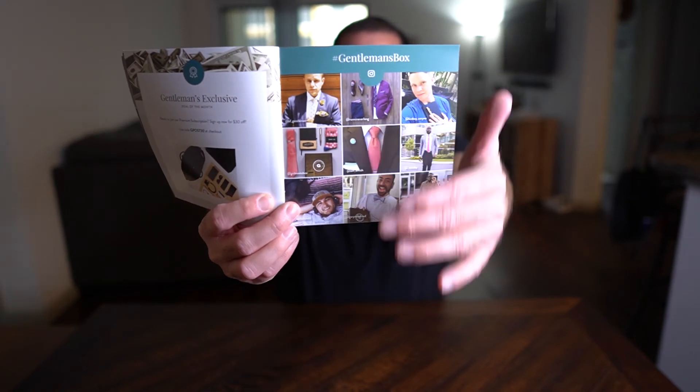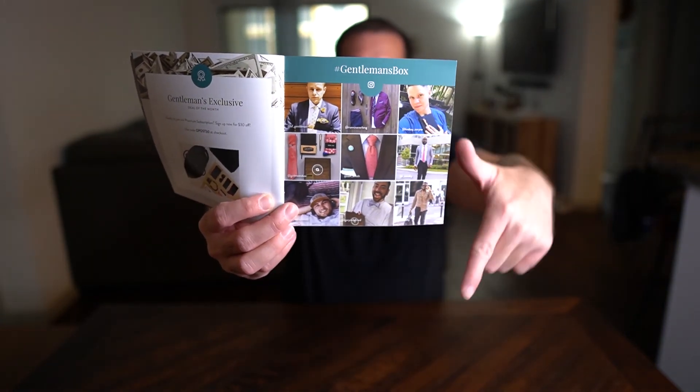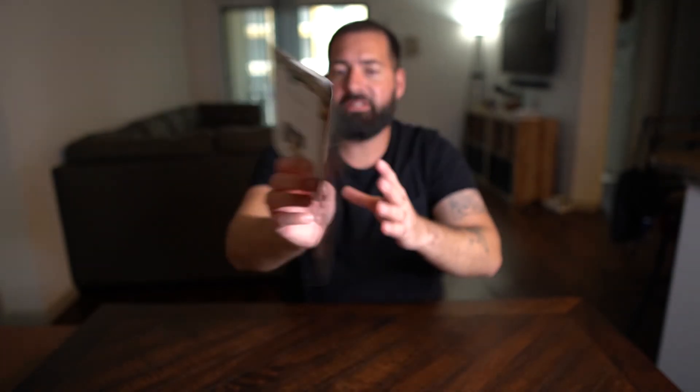They also show some style tips — '10 random style tips every man must know,' like throwing out or donating anything you haven't worn in over a year. They highlight a featured member with a Q&A, have a 'Gentleman's Classics' deal of the month, and at the back they feature some Instagrammers who tagged Gentleman's Box with pictures of them wearing it — which could give you a lot of exposure if you're on Instagram.